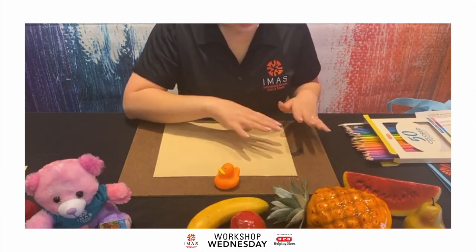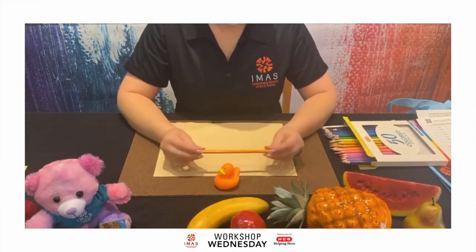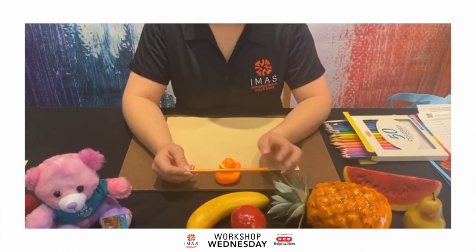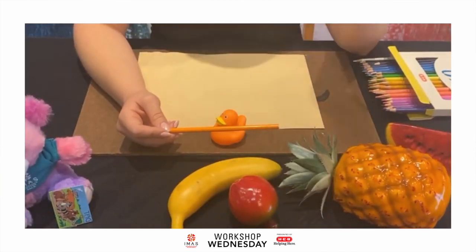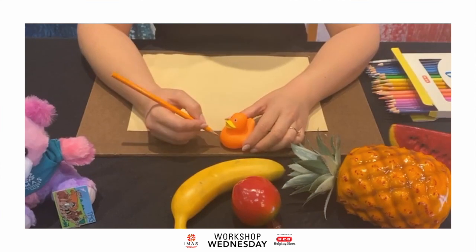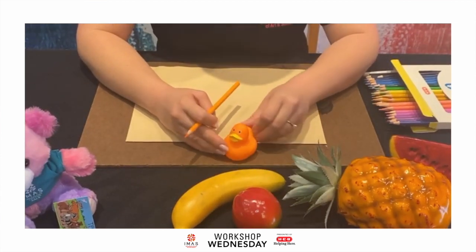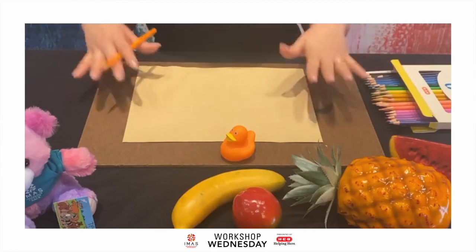I'm using colored pencils — not a regular pencil. I'm going to start off with something white or a color similar to what I'm seeing. I want to start off with something light. If you start off with a dark color like black to outline your object, that is a style, but if you want it to look more like what you're actually seeing, I recommend using a color similar to the object. This is an orange duck, so I'm drawing from my perspective.